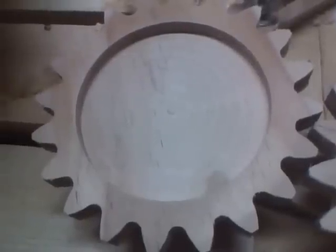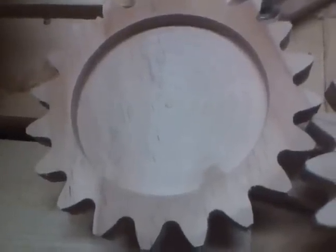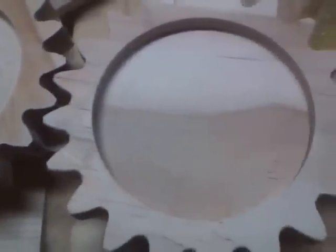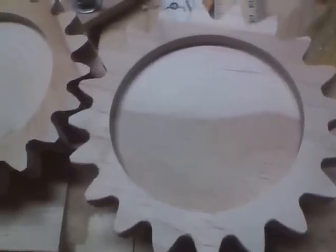There it is — coaster out of the machine. A little light sanding and there's what we got. Not bad.